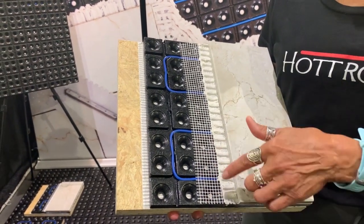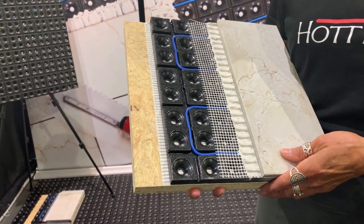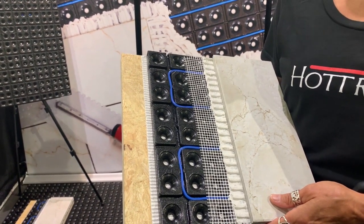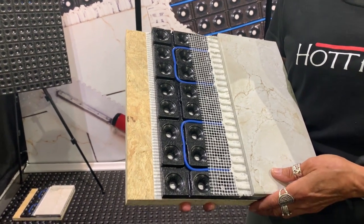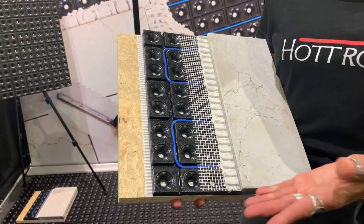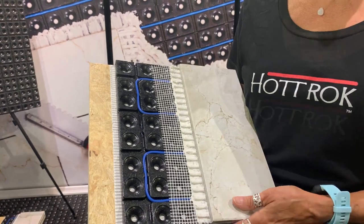It'll accept anybody's radiant heat wire — just easy to install, makes it real simple for the installer. It's a great new product, debuting here at JLC Live. It's the same radius as the other products on the market, but it'll accept anybody's wire.